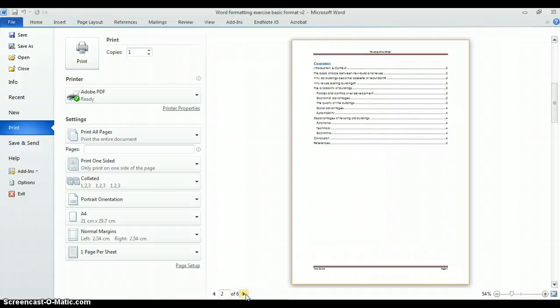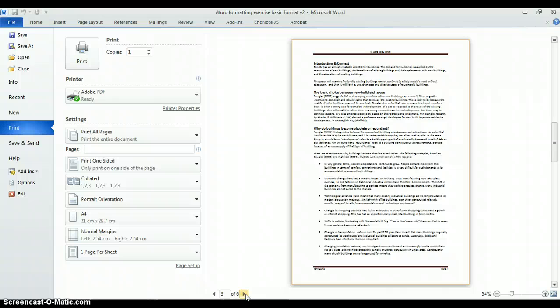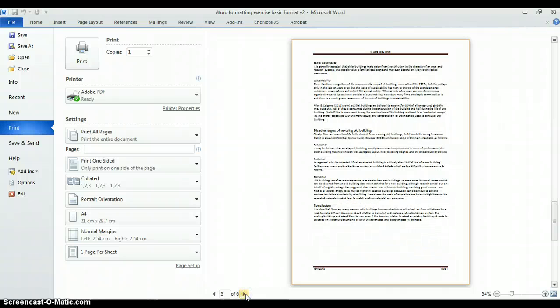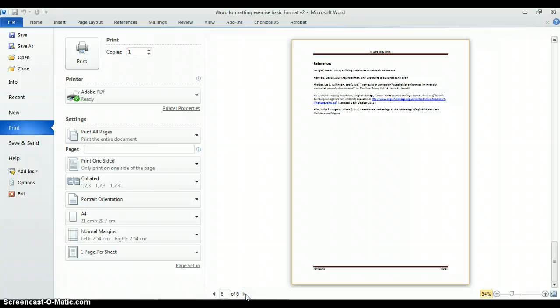The document is now looking really professional. Going to File > Print shows the print preview: the cover page, table of contents, formatted text across several pages, the image, and the references list. I hope that's shown the main formatting functions available — they're really simple. Download the document and experiment with the different options yourself to produce much more professional looking documents.